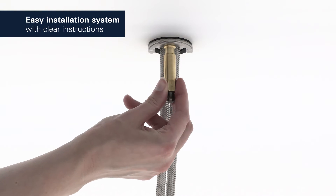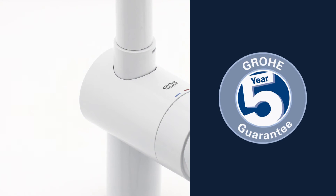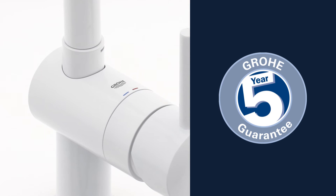This stylish tap also has an easy installation system. And you can be certain of the outstanding Grohe quality, all backed up by our 5-year warranty.